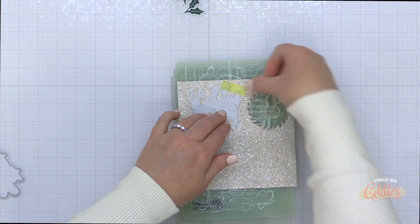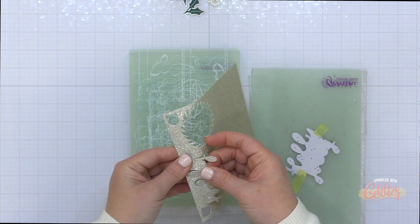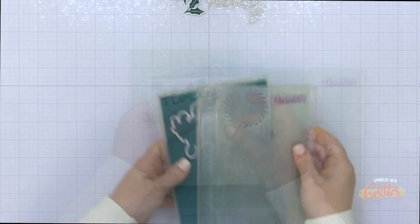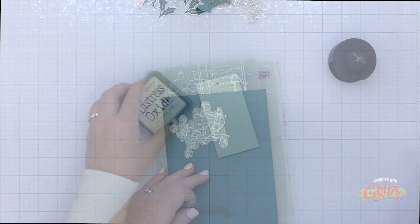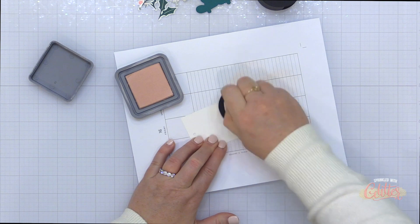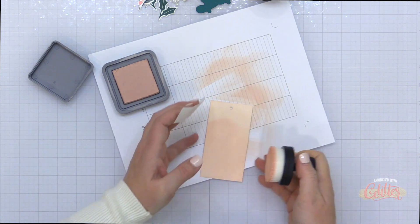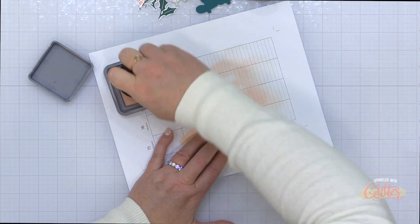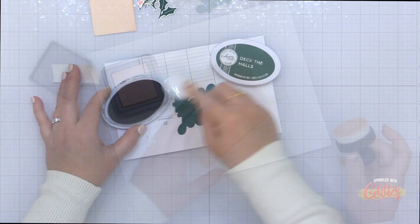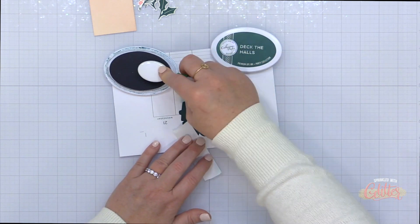Now I have some glitter cardstock from a Memory Box cardstock stack. I'm using a warm silver to die cut my tag topper as well as the Holly Jolly words that are from the Concord and 9th Festive Phrases die set. There is a coordinating stamp set, but I'm just using the dies today. I've die cut the words from the glitter cardstock and the shadow layer from a jade green cardstock. Now I'm doing a little ink blending, coloring my tag using the Tattered Rose Distress Oxide ink. This color palette I did use for the Essentials by Ellen Holiday 2022 release and I fell in love with it — I'm not over it yet, so I'm using it again today.